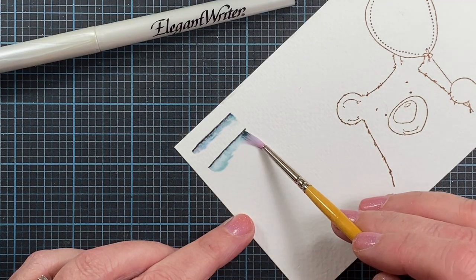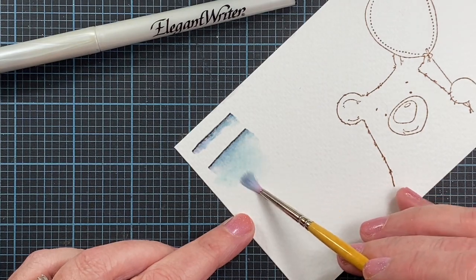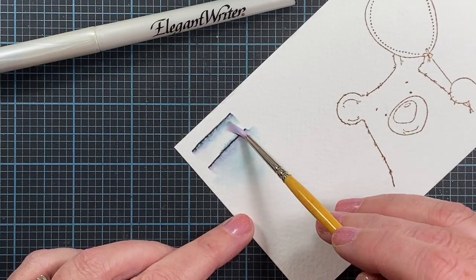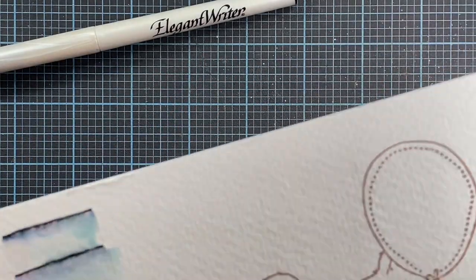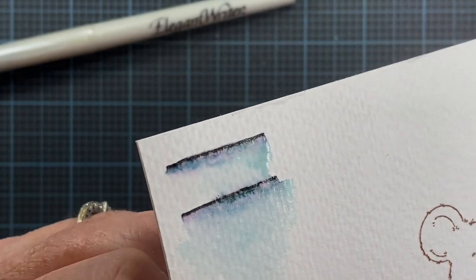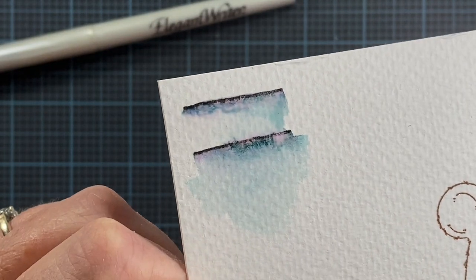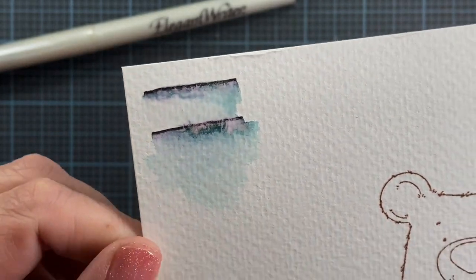It actually bleeds out to a really pretty color. You can see how that black line has bled out to kind of a turquoise color, and it even has hints of purple right up closer to the line.